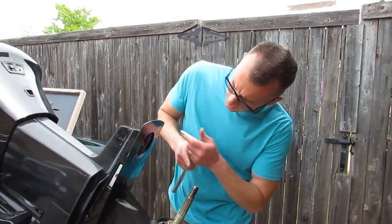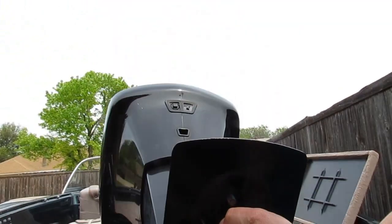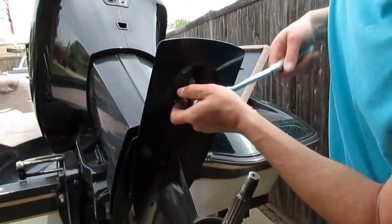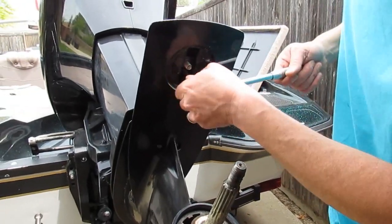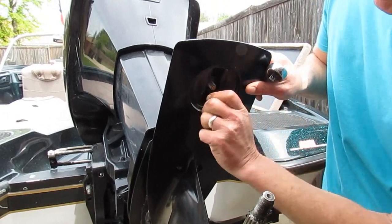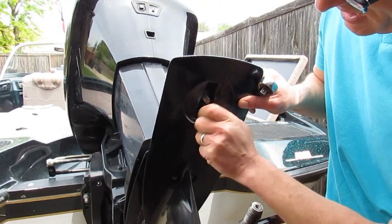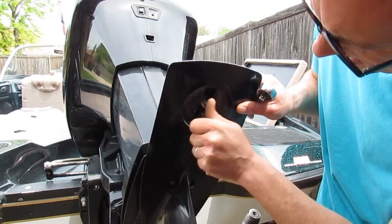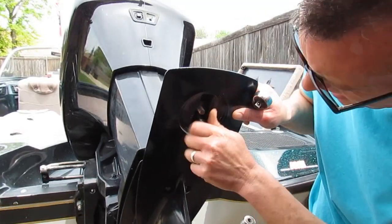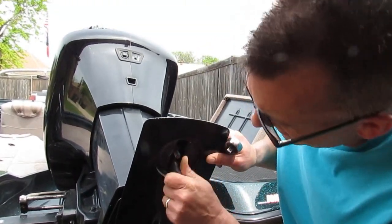There's actually another bolt up inside here on the compensation fin — this one is also American, 9/16, so it takes a standard socket. We're anticipating that when I take this off, the whole unit is coming out. But we take all the bolts apart and it doesn't come apart.